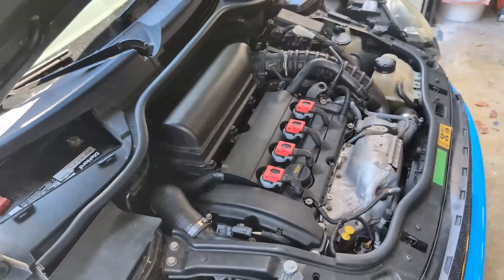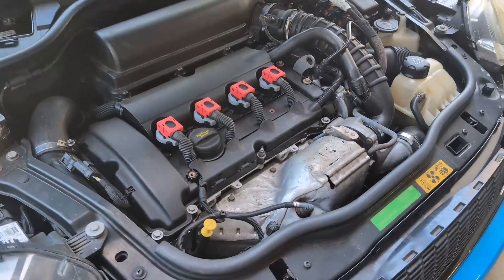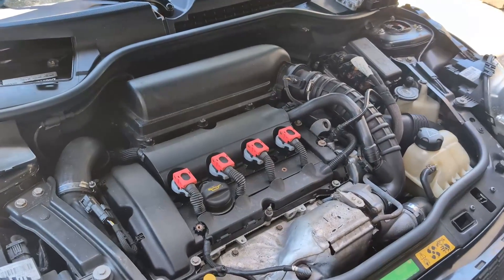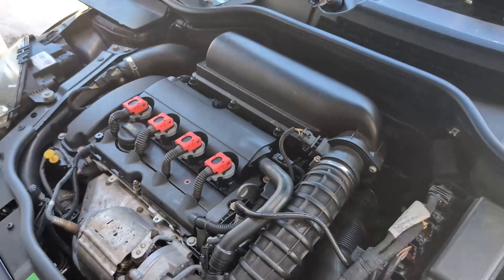As you can see, the car is running. Can you rev it up for me a little bit? There you go. We can hear the engine and the turbo kicking in just fine.